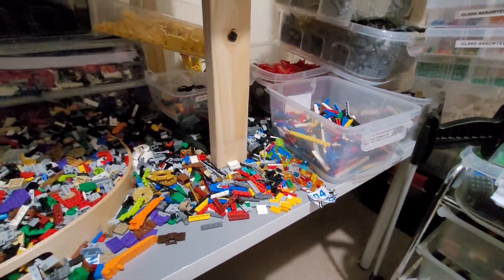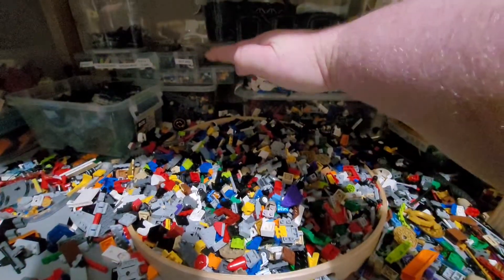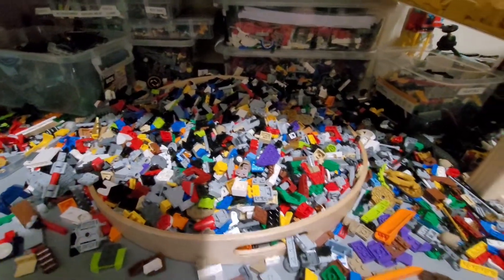I just thought I'd do a real quick update and show you basically what I'm going through and what I'm doing today. I did pretty much most of this last night, going through and sorting it. This pile was pretty much up to here about a day and a half ago, so it gives you an idea of how much I'm sorting through. Yeah, extra stuff towards the Lego City, which would be really cool.